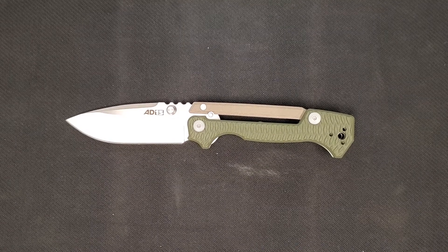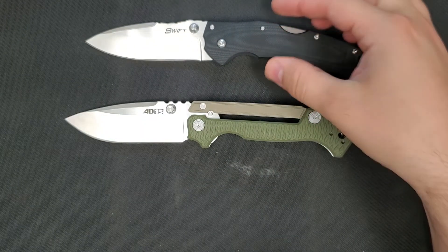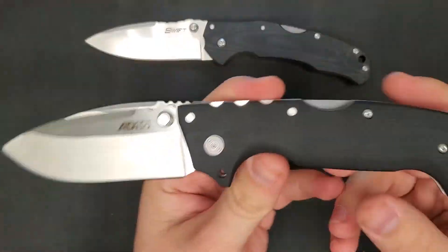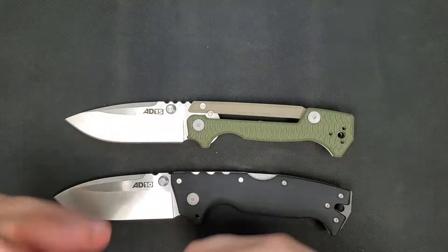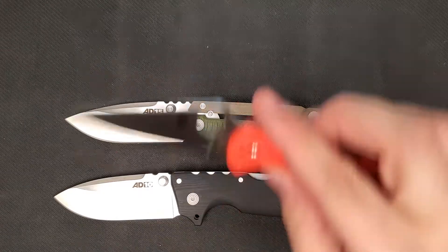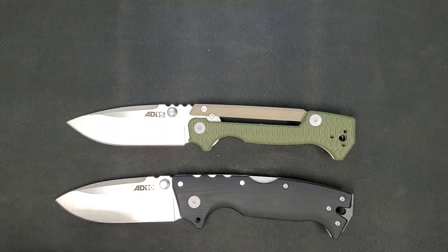For a quick size comparison, I've got the popular Cold Steel Swift, and I'm sure a lot of you will want to see the AD15 next to the AD10, another Andrew Demko and Cold Steel collaboration. I'll also throw in a Spyderco Delica 4, along with a few other larger knives.